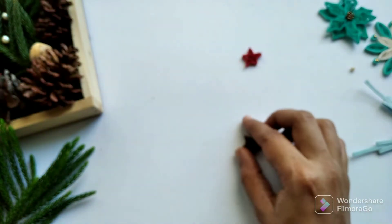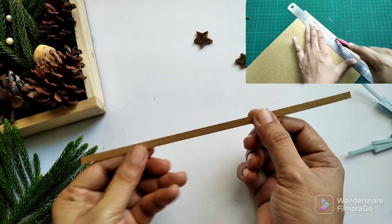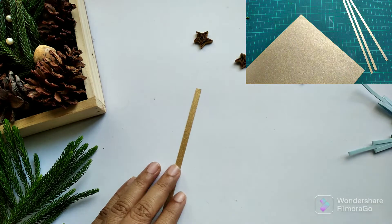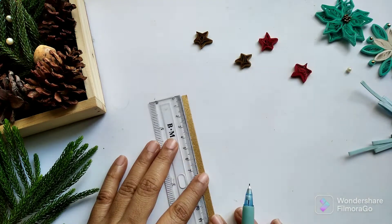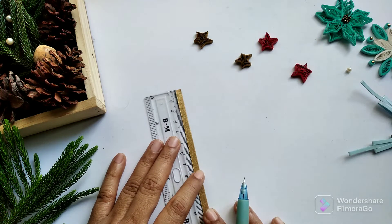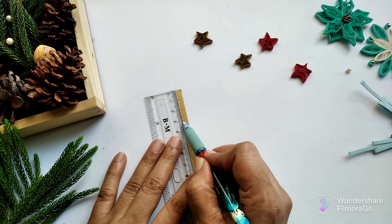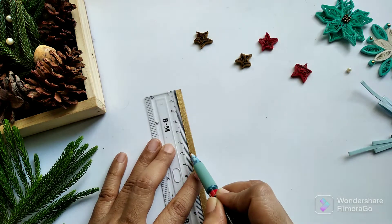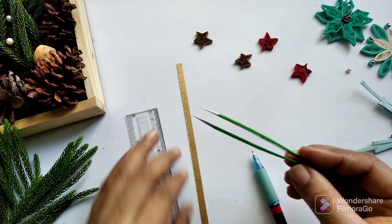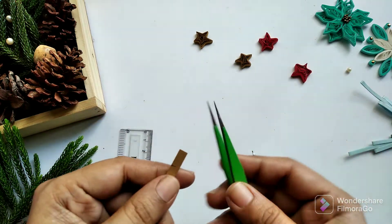So now let's go on to make our on-edge quilling star. Here is a strip of paper that I cut from cardstock which I'm going to use for making my star. If you want it to be more perfect you can get help of a ruler. What I do is mark my paper strip at every centimeter. The next step is to grab my tweezer.